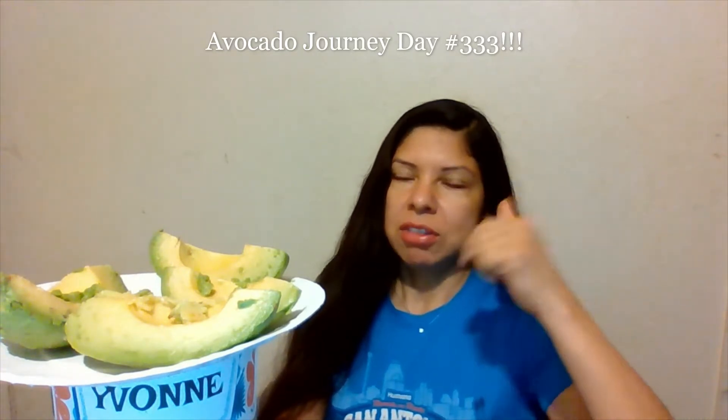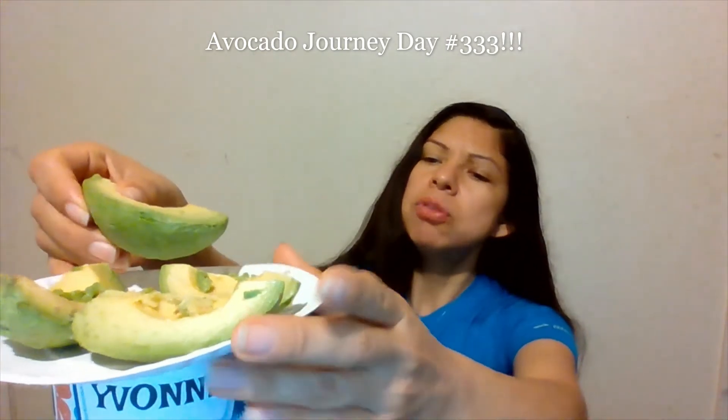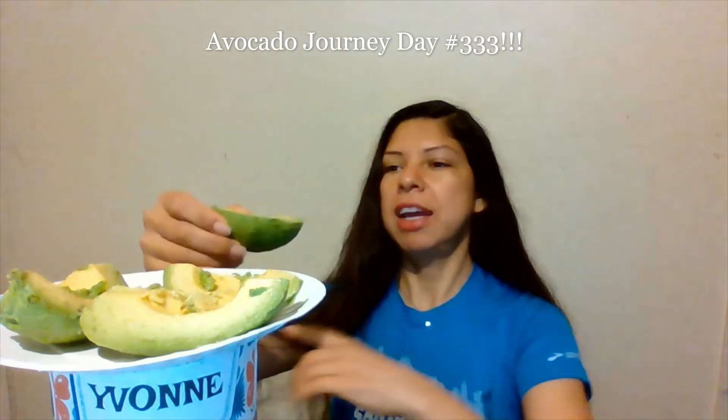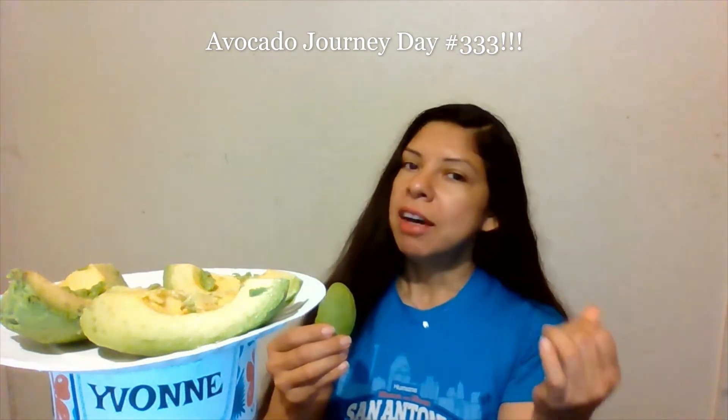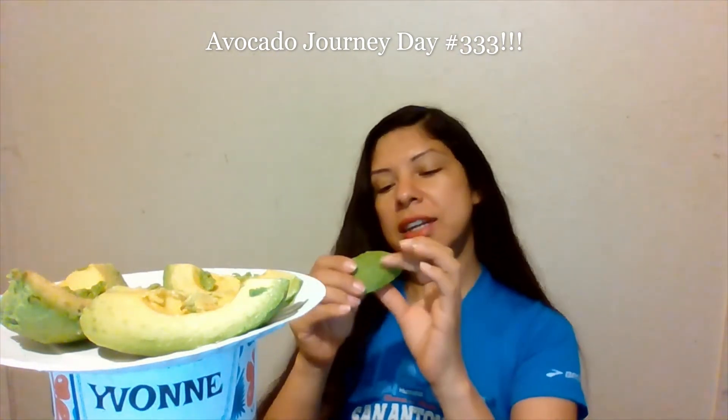The smaller the avocado, the fewer calories; the larger, the more you get. It's dependent on your body's metabolism — mine likes a large, that's kind of where I max out. Every day we try to invest in the health of our body, because our body will always give us the maximum return. We want to be healthy, so let's keep investing.